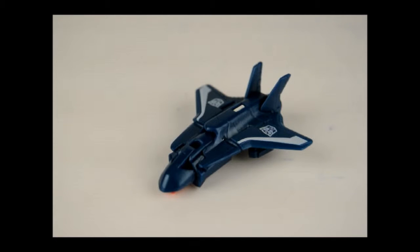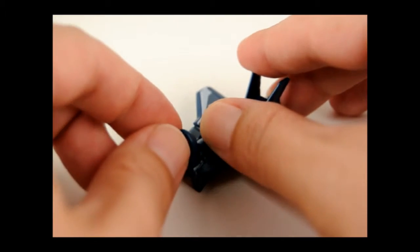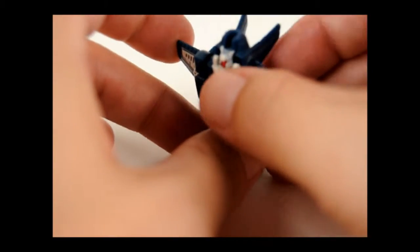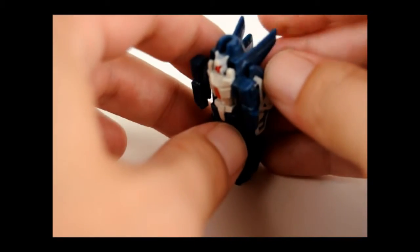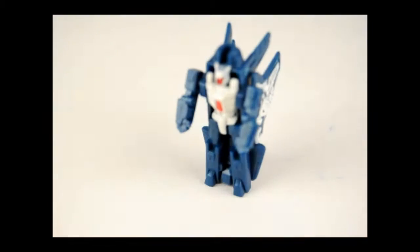I'll go ahead and start off with Flanker. What's interesting about him is that he actually carries two forms: the first being his robot mode and the second being the weapon accessory for Swerve. To get him in robot mode, the first thing you're going to want to do is flip the nose of the jet up like that, then stand him up and fold back the wings — and here is Flanker.